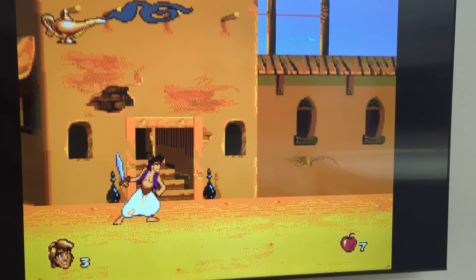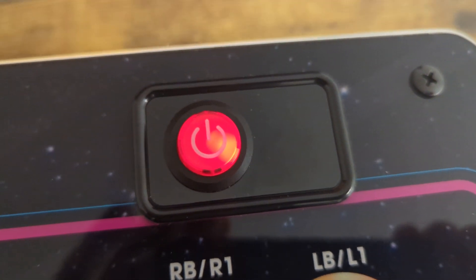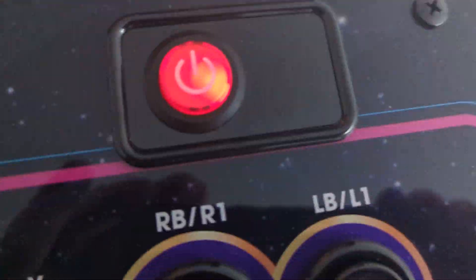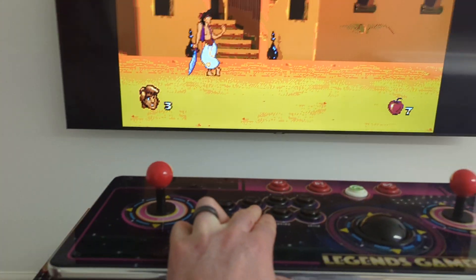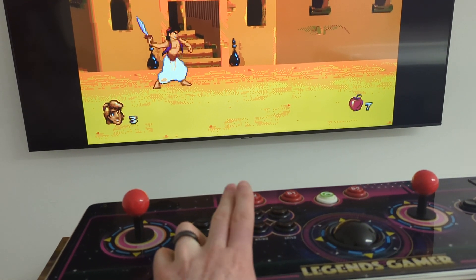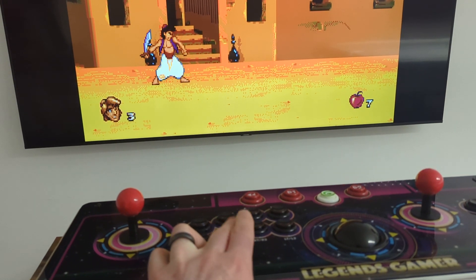Now I'm going to show you the difference, or like the evidence. First of all, this is set connected via a cable, and the lights are out, so it's not connected via Bluetooth. When I press the B button, it's responsive. No audio lag.